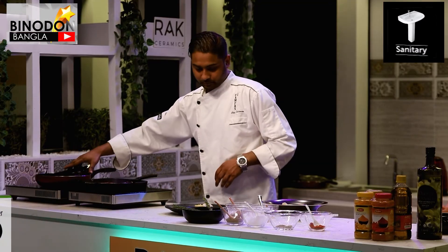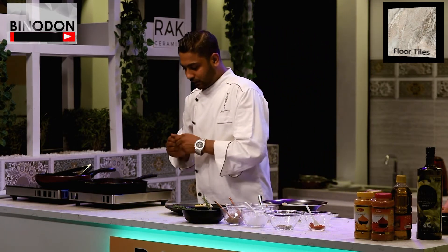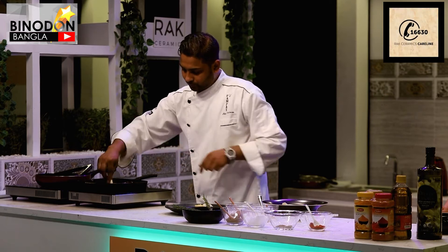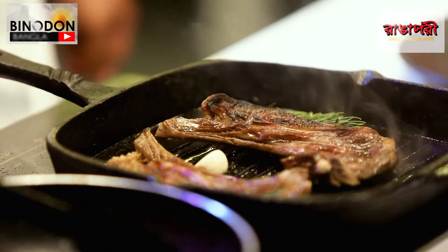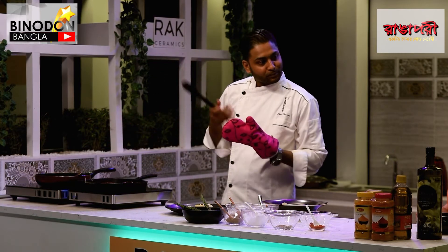Just before finishing the lamb, I'm going to add garlic cloves and rosemary so you get that beautiful rosemary flavor on the lamb.